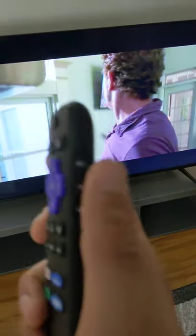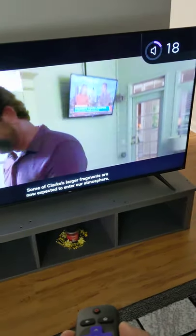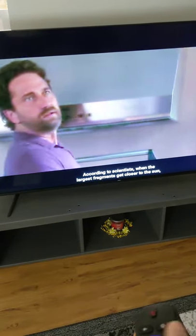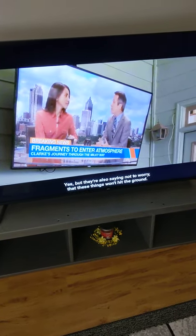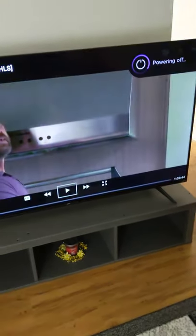The volume is on the right side. That's all. I'll just say: hey Alexa, turn off TV. Thank you. Good day, bye.